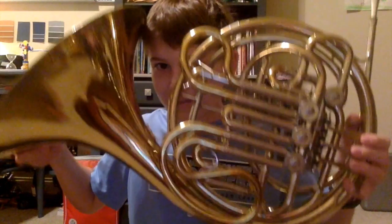I can't play for y'all right now because my sisters are in bed. But anyway — French horn. You should play the French horn! If you play the French horn, comment down below and I'll give you a shoutout in the next video.